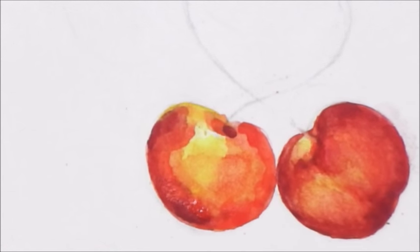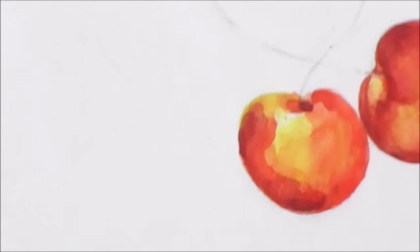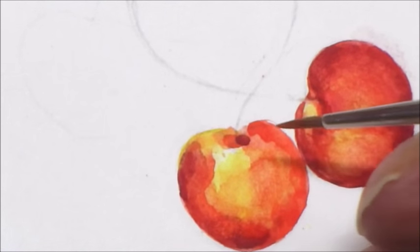I've just moved in now on my zero brush. I'm turning my board round and going to work around that little indentation area at the top right.